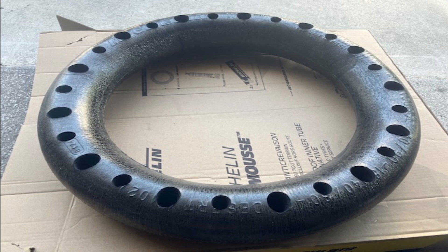The Kenda Ibex 110-100-18 is thicker when I compare them side by side. I'll try to buy a Michelin Enduro 140-80-18 tire — hopefully I can mount this Michelin Mousse on it. Maybe I won't have to throw it in the trash yet. But it's still frustrating, all of this.